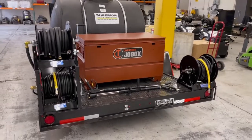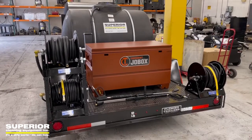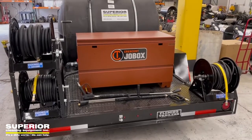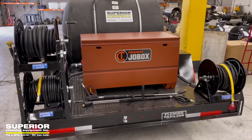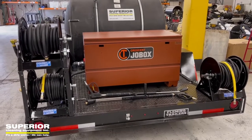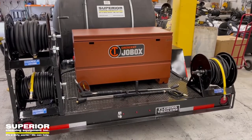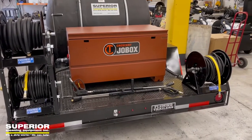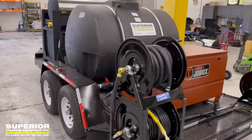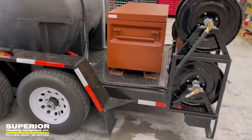Out here in the Phoenix shop, just completed a trailer — this thing is a beauty. Got a crescent job box on it, we've got an 8-gallon-a-minute Landa SLT diesel skid. We've got twin hose reels, 100 foot of water hose and 100 foot of pressure hose on each one because it's a two-gun system, as you can see by the two wands laying down there. 500-gallon water tank, all-steel diamond plate deck trailer with steps.